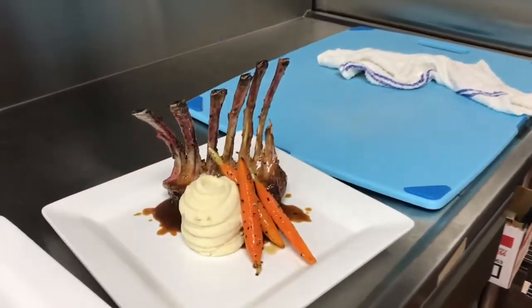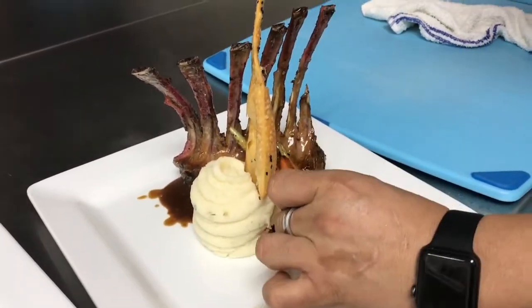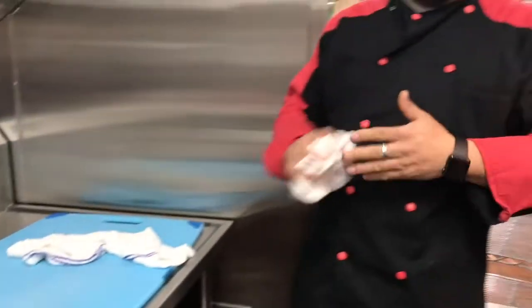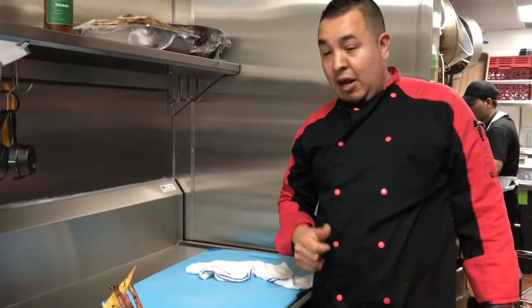I've got this little garnish that I made out of our fresh pasta. We make our pasta fresh every day. I fry it up, do an egg wash, add a little bit of black sesame seeds as a garnish. But there you have it — that's the lamb rack that we do here on the menu. Fresh New Zealand lamb racks, available on the menu all day. Thank you so much. Have a good meal today at Foodie Friday. Thanks for watching!